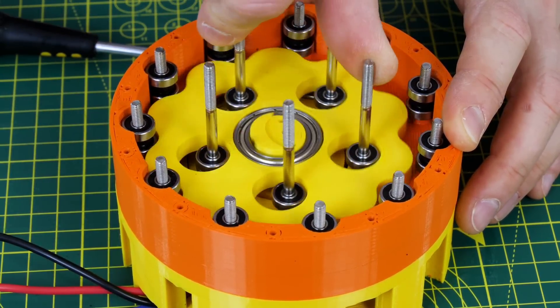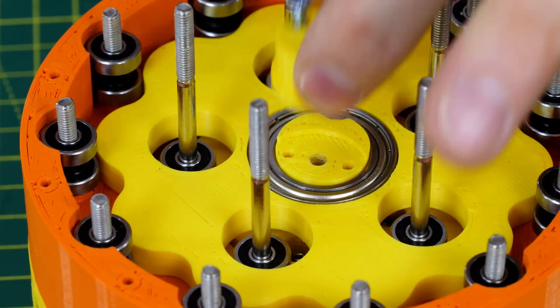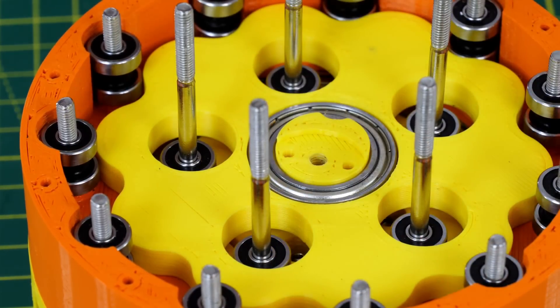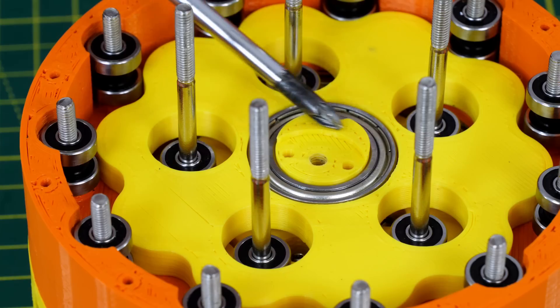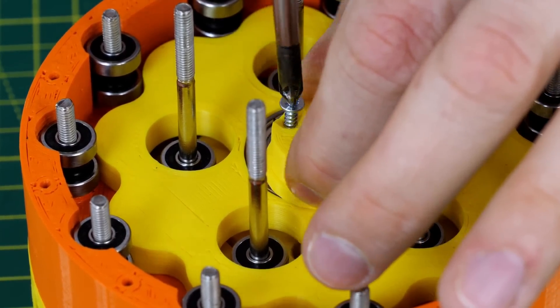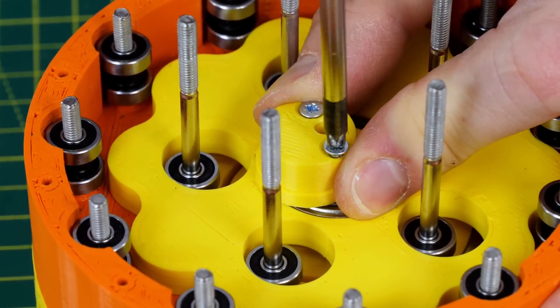That fits nicely with our first cycloidal disc. In order to get the next stage to run 180 degrees out of phase, we need to build this in stages — otherwise we wouldn't be able to get the first bearing and first cycloidal disc on. So I've made a little keyway and an off-center piece which attaches with two screws. Remember that M4 bolt is going to run through the middle of everything to make it nice and strong.